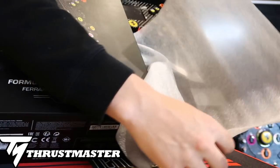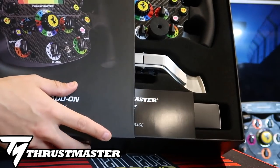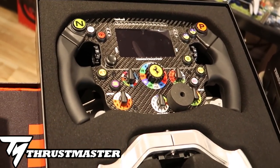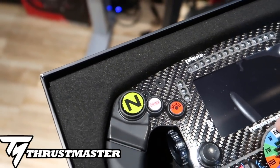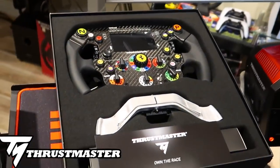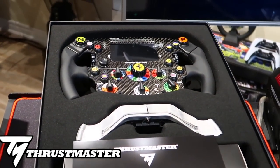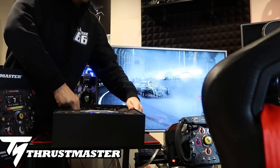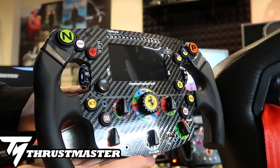This is a one-to-one scale replica of the actual wheel used in Formula One - it is exactly the same. It includes a 4.3 IPS LCD display, the first time we have a screen in the actual wheel. Unboxing this for the first time to see that 100% carbon fiber faceplate - it is gorgeous, it has that nice weave to it. The weight, and the fact that everything works on the wheel - all the knobs, all the switches, everything we wanted from the previous F1 wheel is on this and much more.